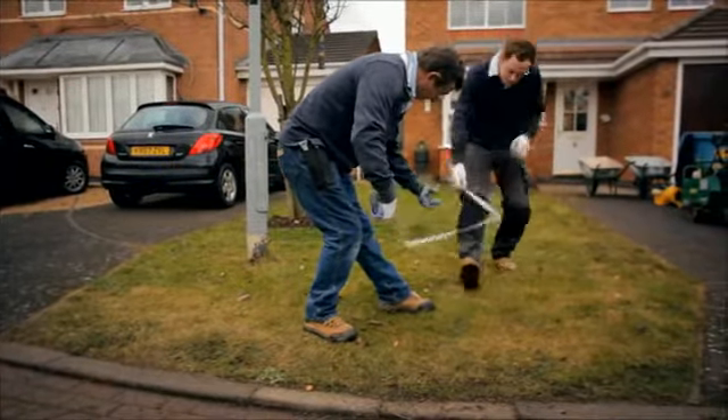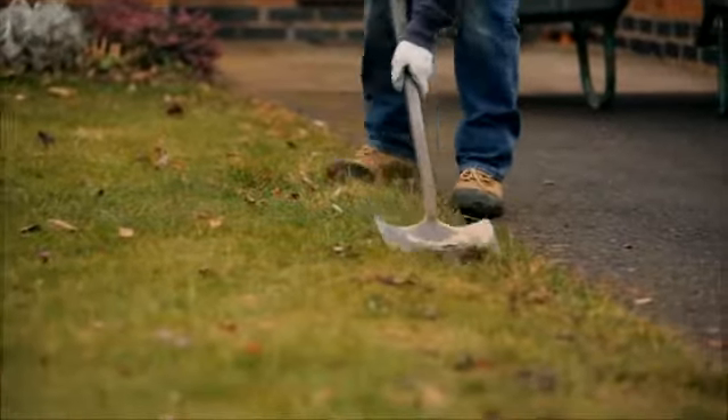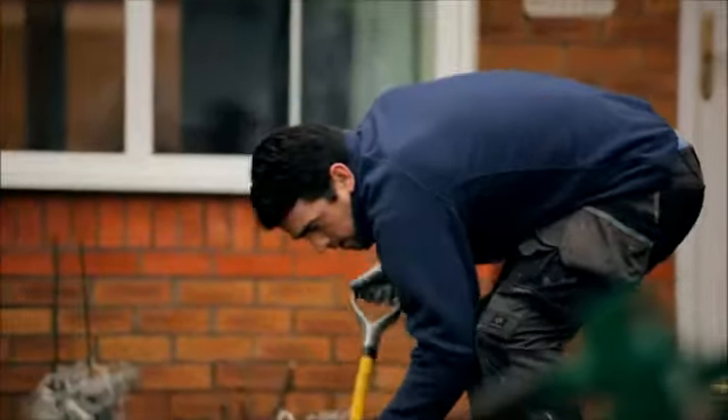Grass should always be installed in the same direction. When the install date arrives, remove turf with a sharp spade, or preferably a mechanical turf cutter.